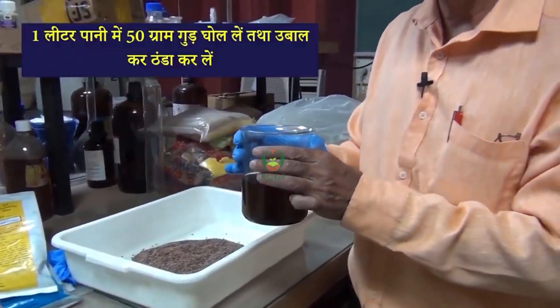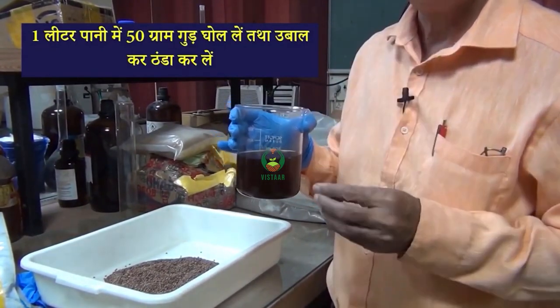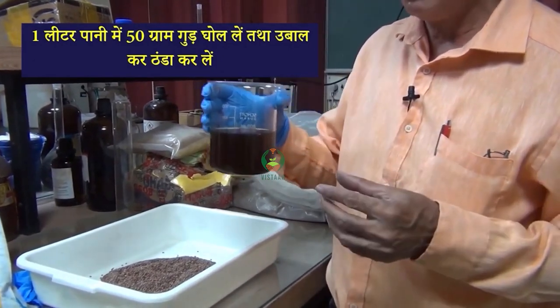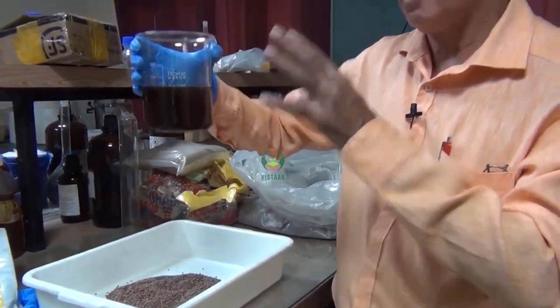We have made a 5% gur solution — 50 grams of gur dissolved in 1 liter of water. After using it, we let it dry. After getting it dry, the gur solution is ready.